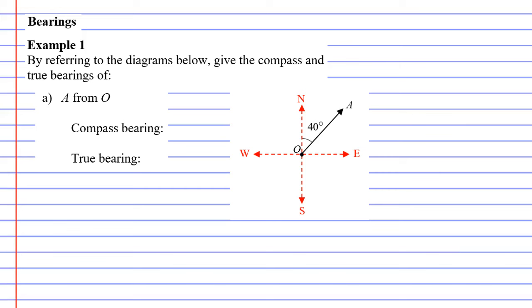For example one, the question says: referring to the diagram below, give the compass and true bearing of A from O. Starting with the true bearing — measuring clockwise from north to this line — it's a 40 degree angle. So our true bearing is 040°T, written with three digits and a capital T to denote a true bearing.